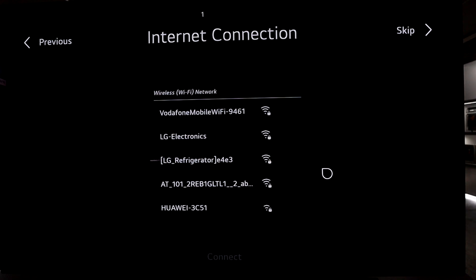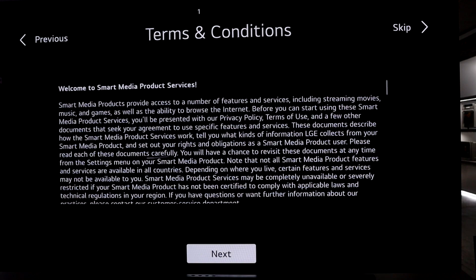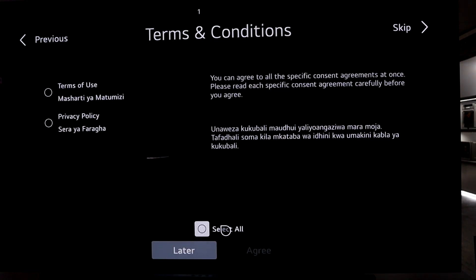I'm going to set up my internet connection. Once you connect to the network, the terms and conditions page will load up. If it doesn't load the first time and asks you to retry, you can do that and it will pop up on the second try. Now we're going to click next and agree to all.